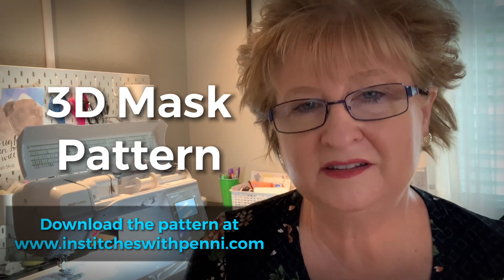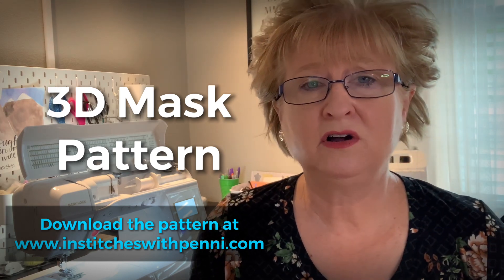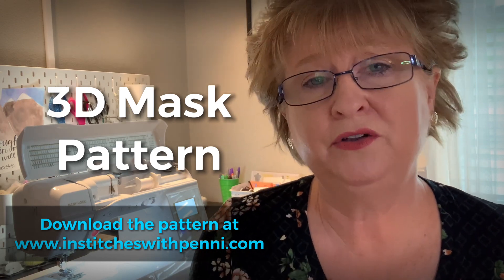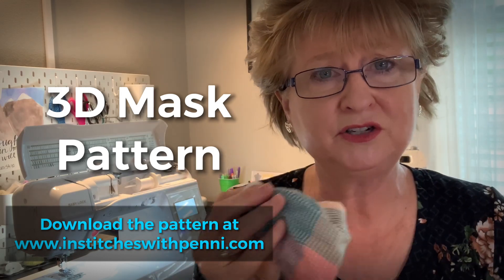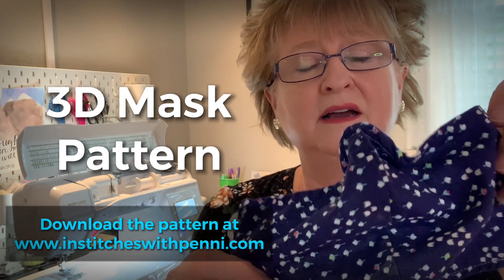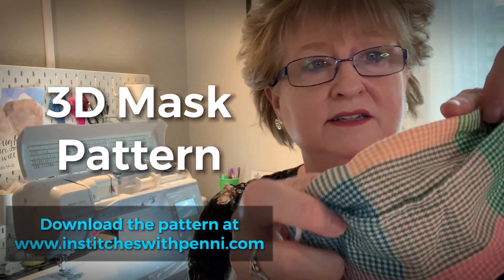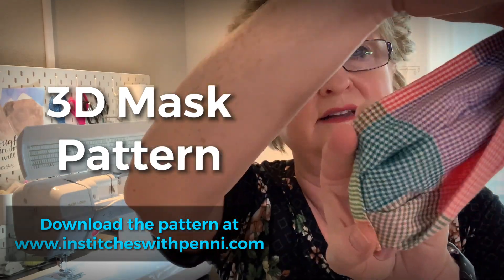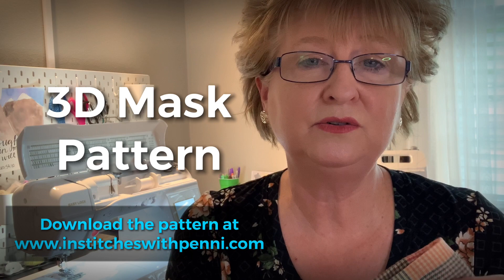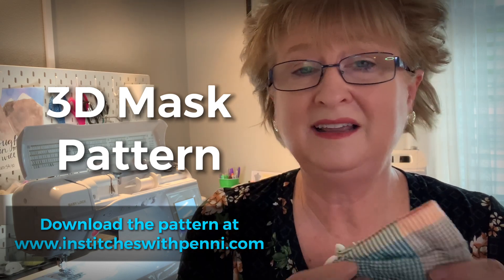Hi everyone, this is Penny with In Stitches with Penny. Today I have a new mask pattern. A lot of states have mandated masks — they have here in Colorado — and that's a whole other issue, but I'm here to show you how to sew one. I already showed you how to do the Olsen mask, which is a pretty popular mask, but I found I needed more space to breathe. This one provided that, and I decided to create my own method. I want to show you a very simple method that doesn't take that long to make.